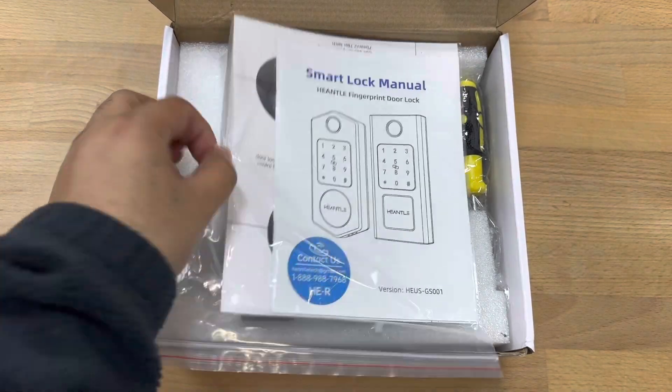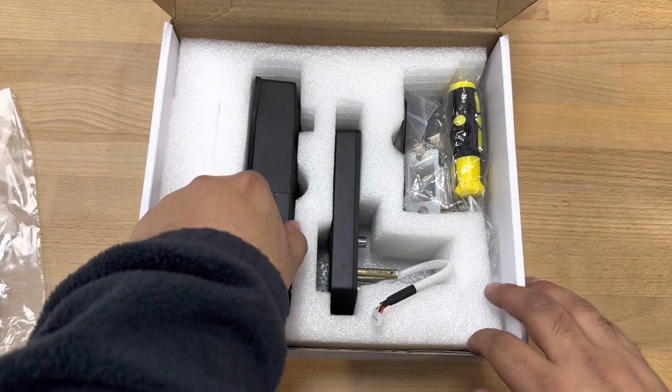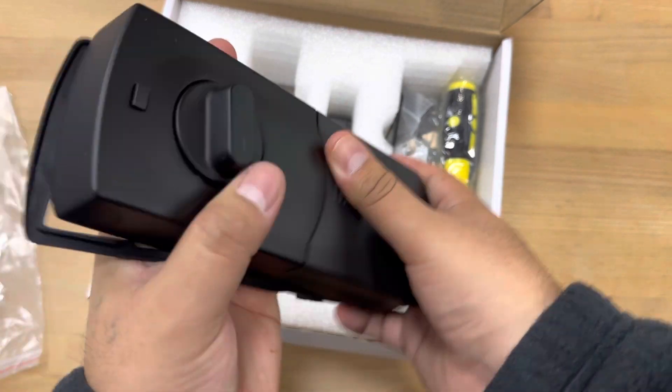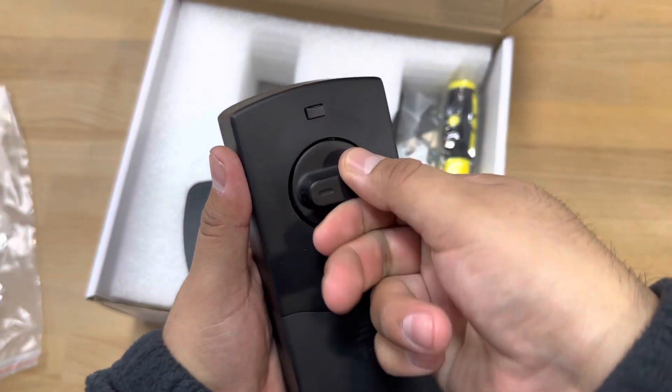You get everything you need. You have a nice stencil to kind of mark where you're going to install it. We have the smart lock, and this is the back piece that goes inside your house. It does require some batteries — four AA batteries. Here's the locking mechanism right here.